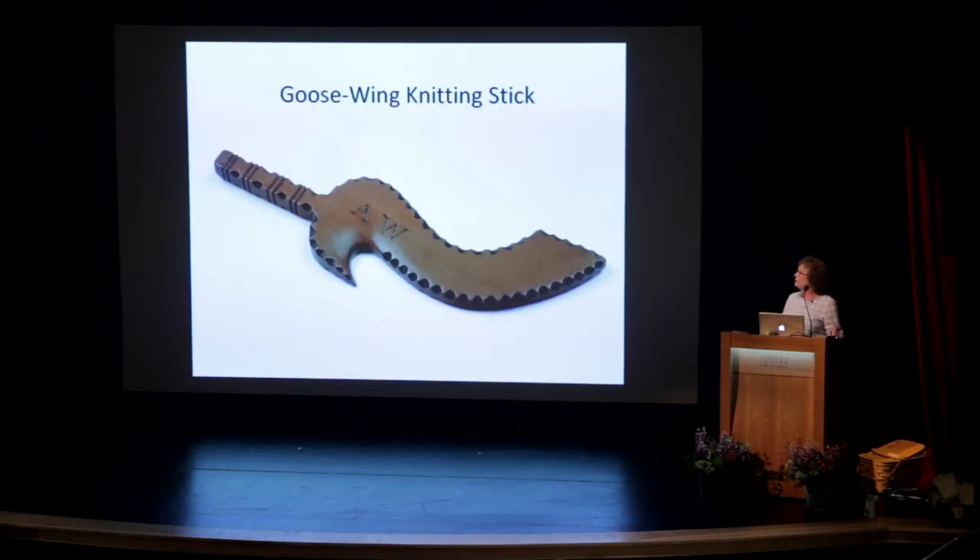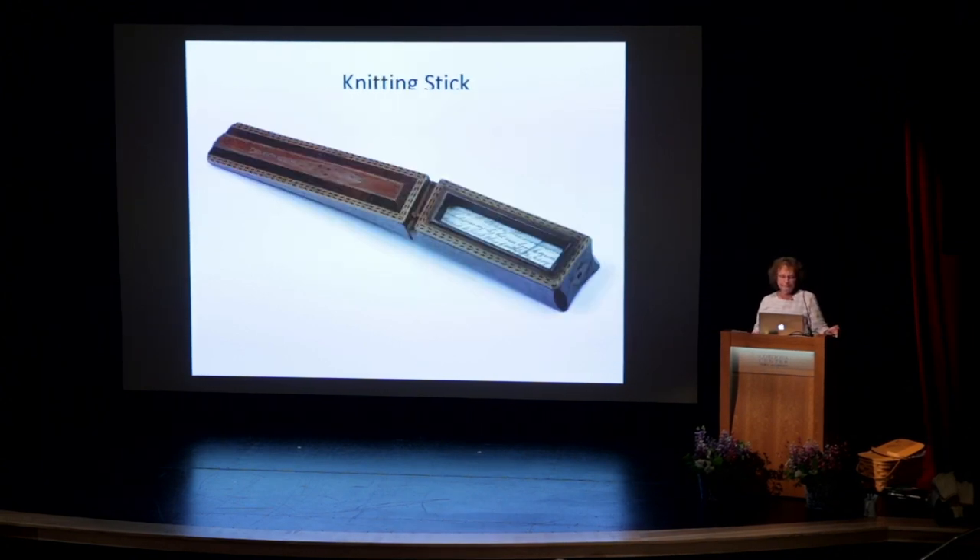This is called a goose wing knitting stick and they're just so beautiful, very graceful. And here's a different kind of knitting stick. The tape would go through this part right here, and there was a poem or something written inside.